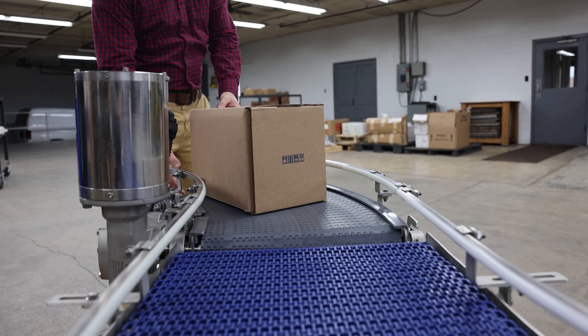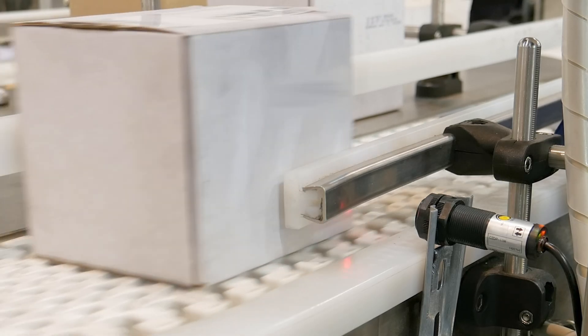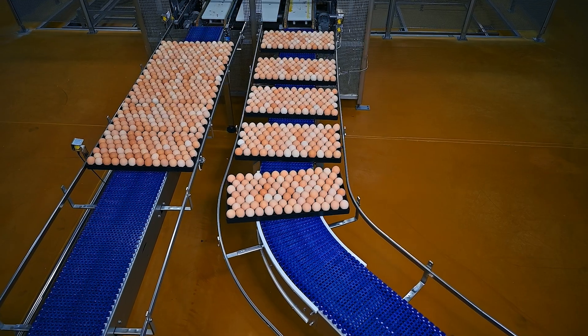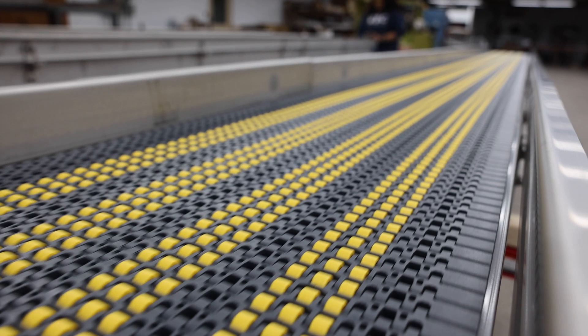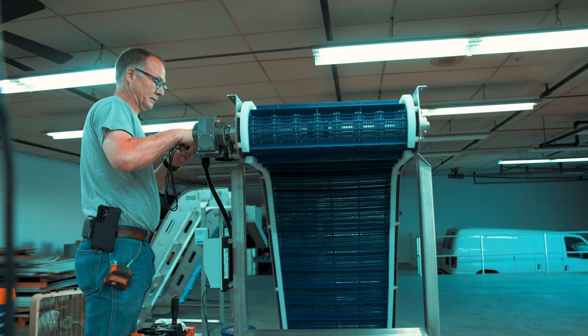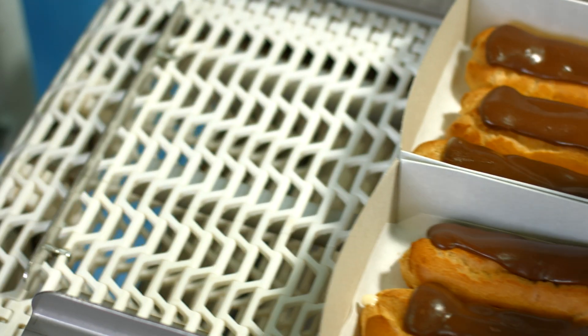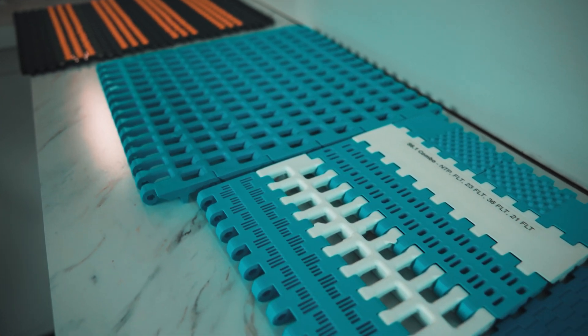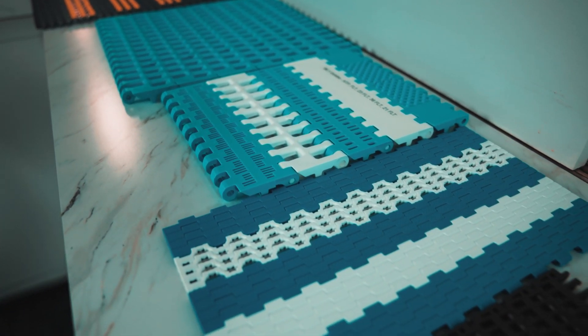First up are plastic modular belts. These are made from individual plastic modules. With a lot of these belts, you can add accessories to them. This one has a series of rollers in the belt, but you can also get this belt with flights or scoops. There's a multitude of different things you can add to this belt for your application. This shows different surface textures and openings that you can have on the modules themselves.